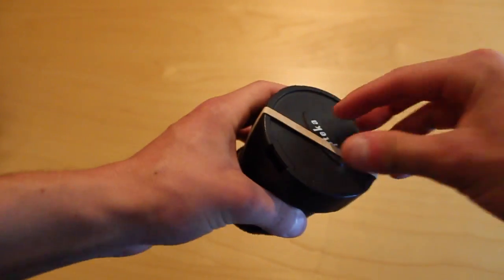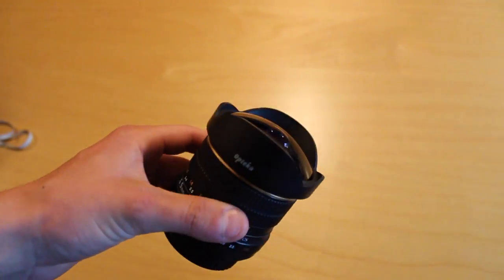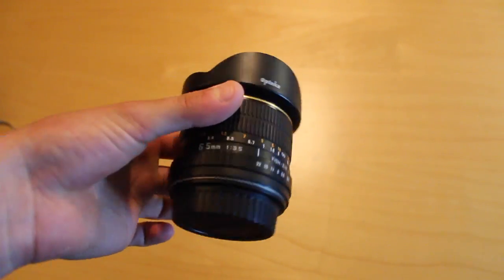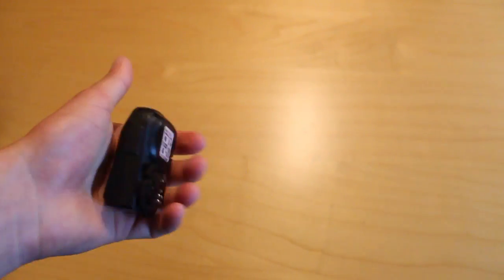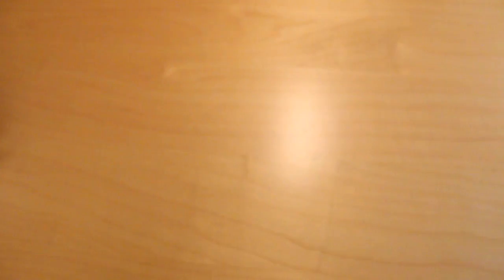Here's the Optica 6.5mm fisheye. This is what I use to film pretty much all of my lines. The lens cap is actually broken so I have to use a rubber band to keep it all together, but other than that, great lens. Then we have the Pocket Wizard Mini TT1, and this is what goes on top of my camera's hot shoe and communicates with the flashes.